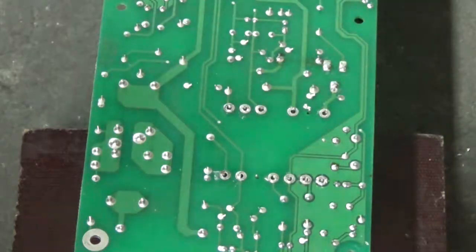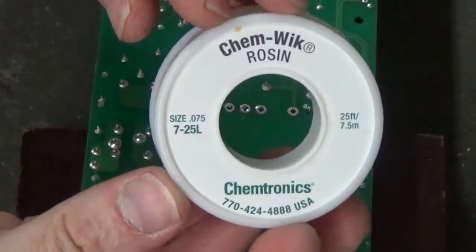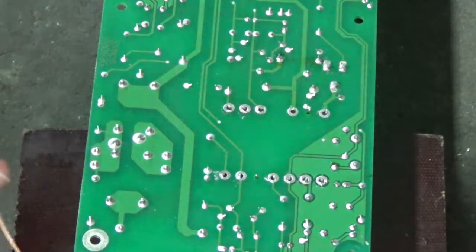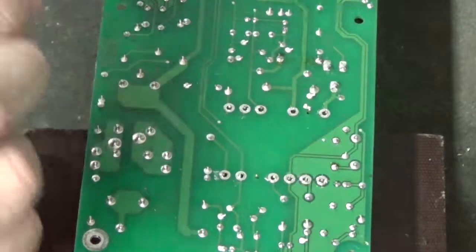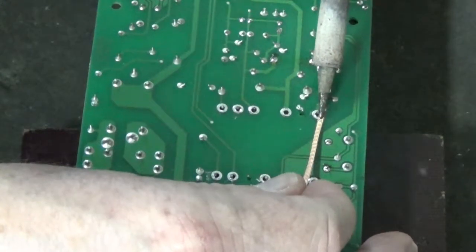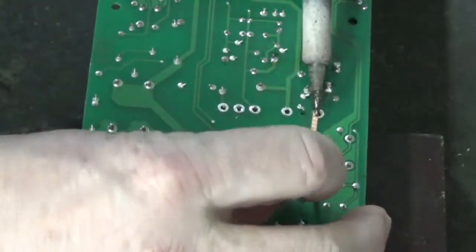There we go. Now let's take our solder wick and we'll get the excess solder off the board. The solder sucker never gets all of the solder off, so I always have to go in behind the solder sucker and remove the excess solder.